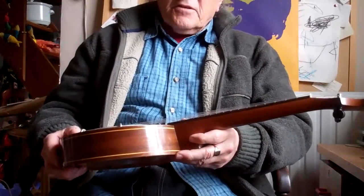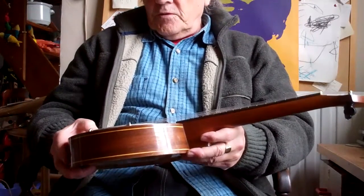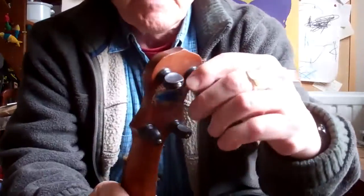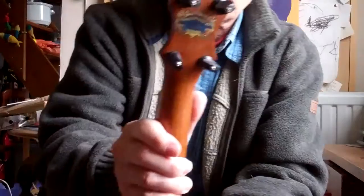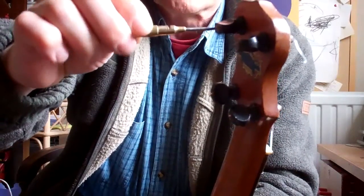Actually there are two things majorly wrong with this, and it applies to lots of banjo ukes on eBay — I want to help you spot these. The first issue is these have adjustable friction tuners on this model. They look quite nice until you try to tighten them up. When you tighten them, they slide back again and won't hold the tuning. When you go to adjust them, the little slot in the screw is so worn because it's so old that you can't screw them — the screwdriver just slips out.